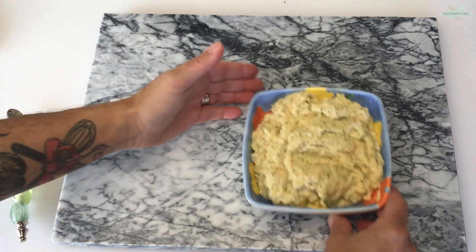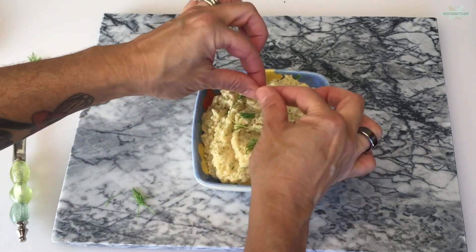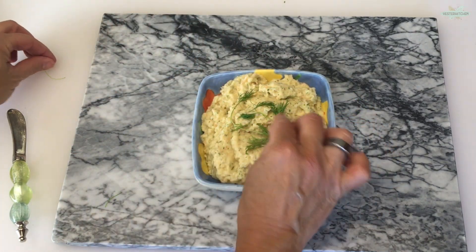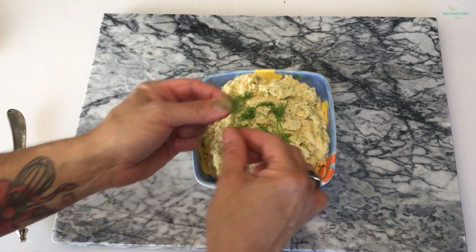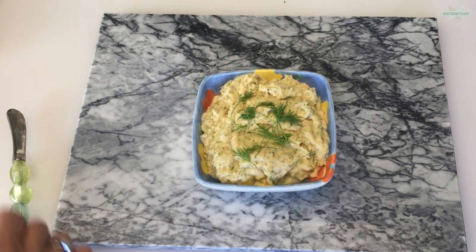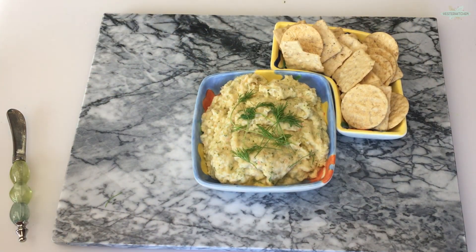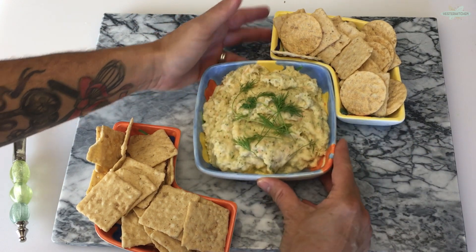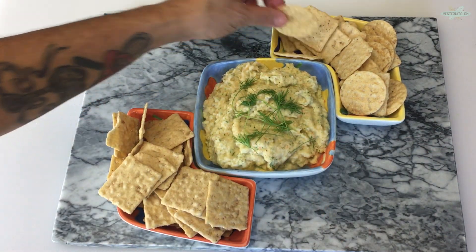But before we do, we want to make it super pretty. I have some additional sprigs of dill right here, so people can know one of the ingredients that's inside. Oh, look how cute that is! And in come my rice crackers. I am ready for my 1970s cocktail party.